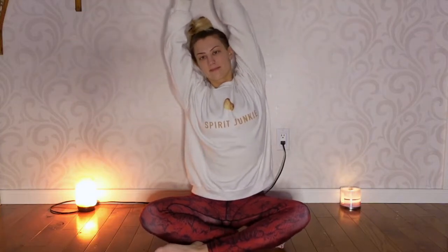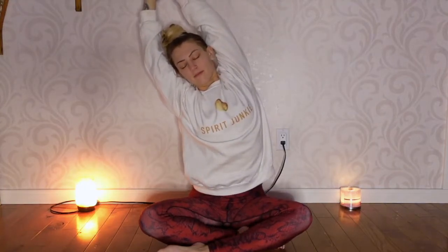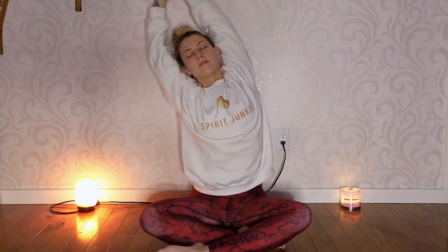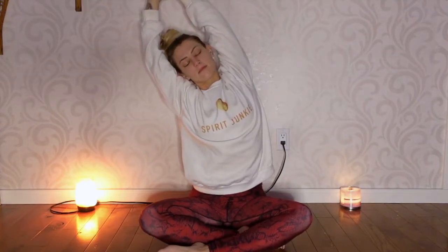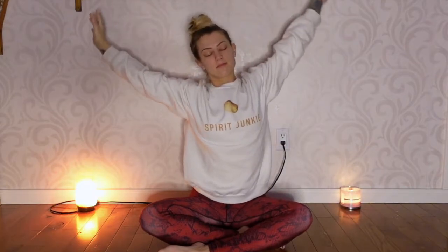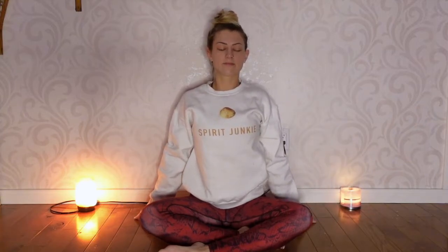bring both arms up, stretch all the way up, grab onto your right wrist with your left hand and slowly fold over to your left side so you're feeling a stretch in the area of your ribs and the right side of your body. Breathe. On an exhale, slowly release the arms.